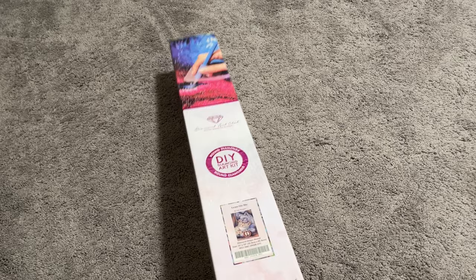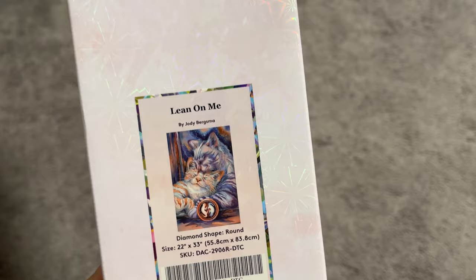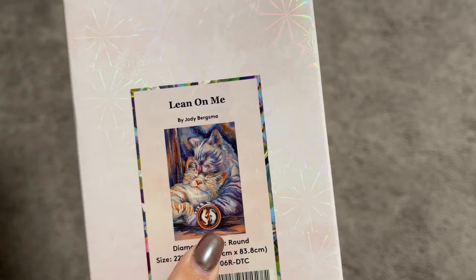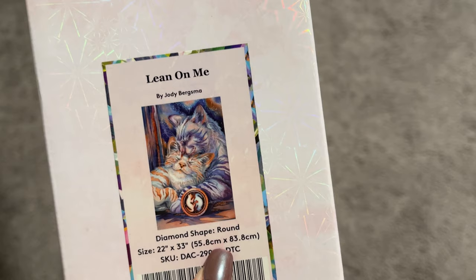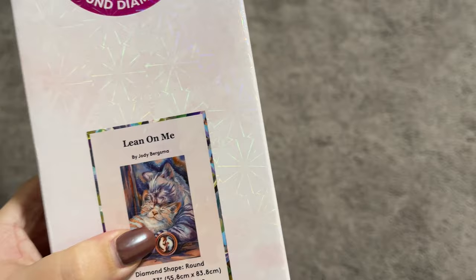This is 'Lean on Me' by Jodi Bergsma. We have these two beautiful kitty cats here with kind of a yin and yang symbol. It's gorgeous. This one is 22 inches by 33 inches, or 55.8 by 83.8 centimeters. So there you have it — that's the artwork. We've got round diamonds.